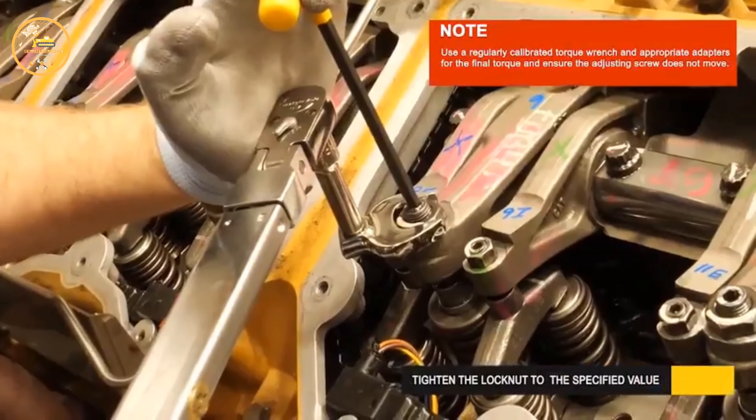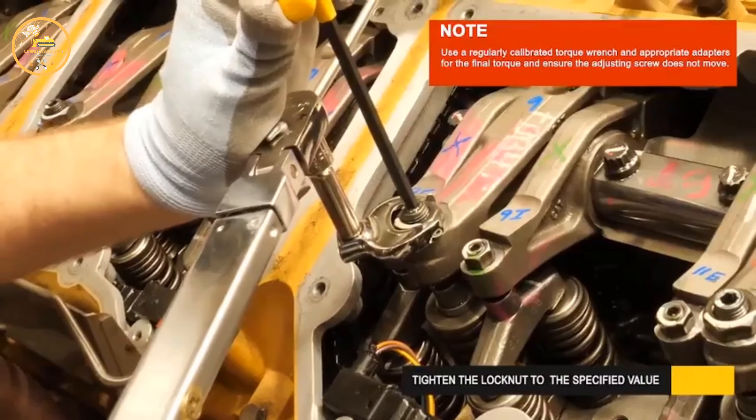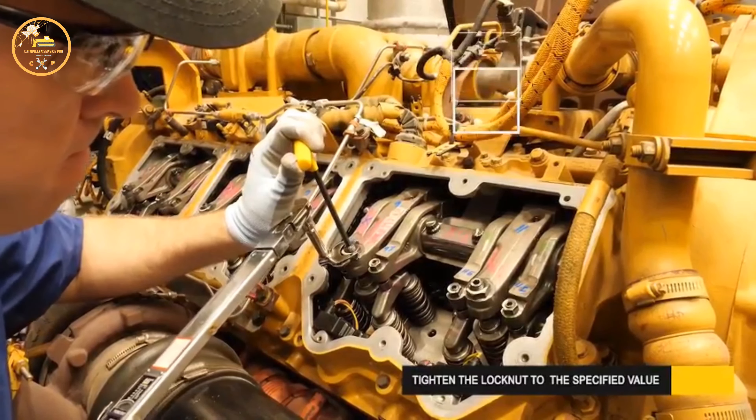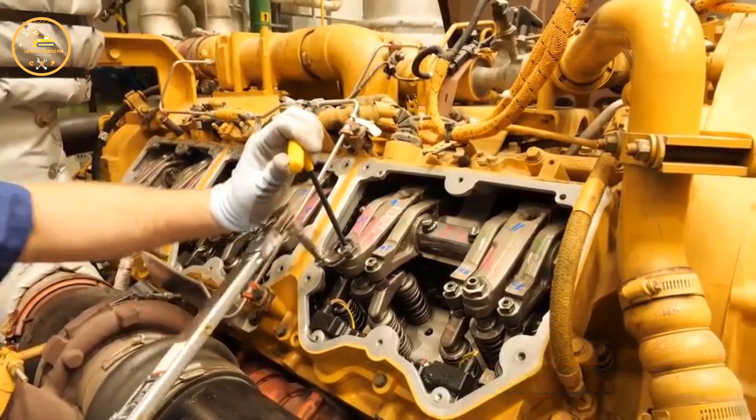Hold the adjustment screw in this position and tighten the lock nut to the specified value listed in the service manual. When using a crow's foot wrench as shown, keep the wrench axis at 90 degrees to the crow foot to apply the normal torque. Calculate the torque setting offset if another position or tooling is required.